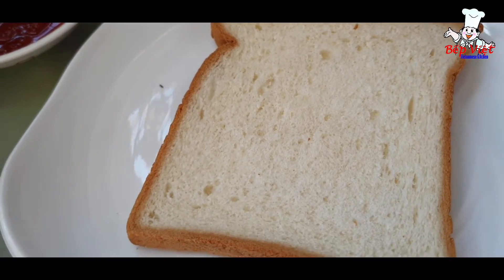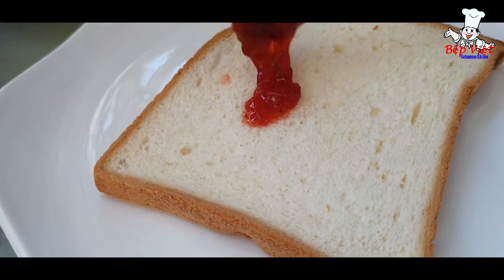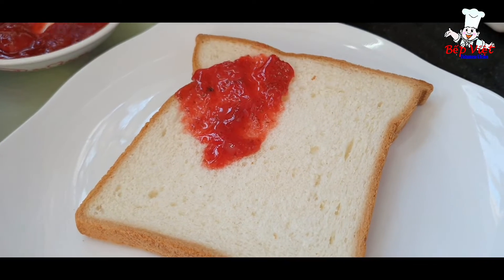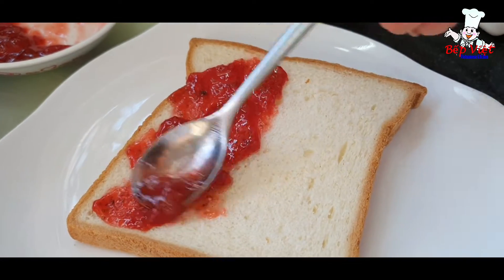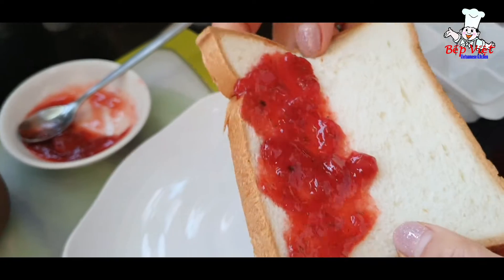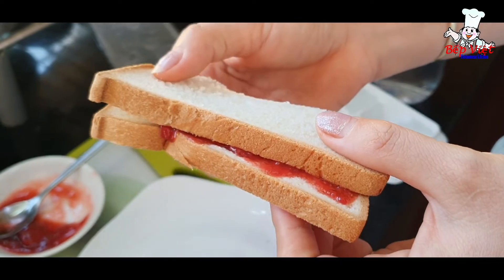Rồi mình có thể sử dụng mứt dâu với bánh mì để làm bữa ăn sáng bữa ăn nhẹ ha. Cho 1 ít mứt dâu lên trên bánh mì. Tuyệt vời ha cả nhà. Xin mời cả nhà ăn sáng với mứt dâu và bánh mì. Rồi mình có 1 bữa ăn sáng ngon lành.